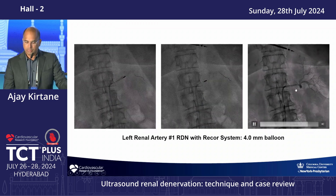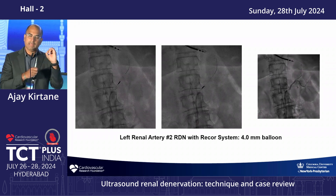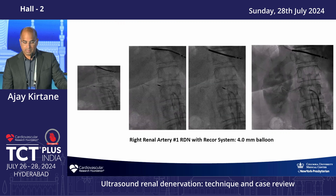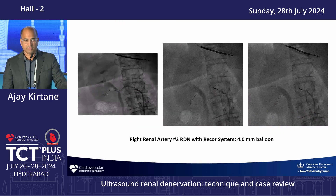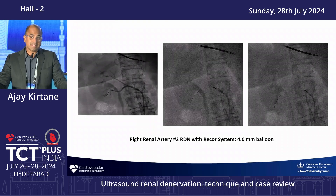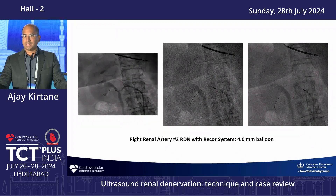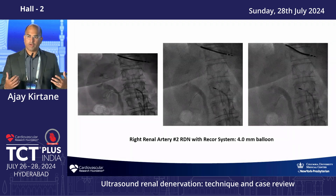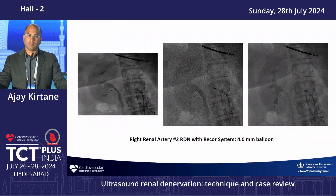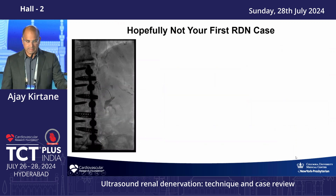For the four-vessel case, we sized the balloon and performed ablations confirming no flow during treatment — two ablations with a four-millimeter balloon in the first artery, then re-engaged the second artery using the guide and wire. Multiple ablations were performed in both right-sided vessels with angiograms confirming no complications. Vessel spasm was seen and typically resolved with nitroglycerine. The studies show remarkably low rates of adverse events such as dissection or perforation, but in real-world practice complications can occur, so operators must know how to manage perforations, stenting, and other issues. This procedure took an hour and a half.